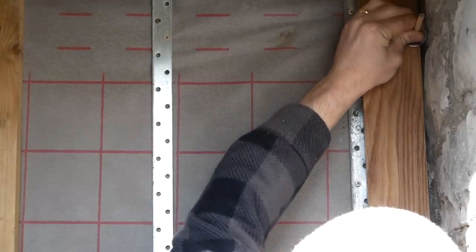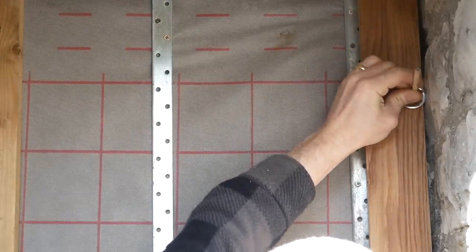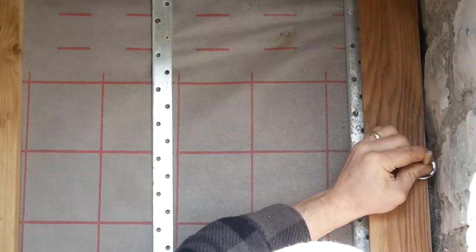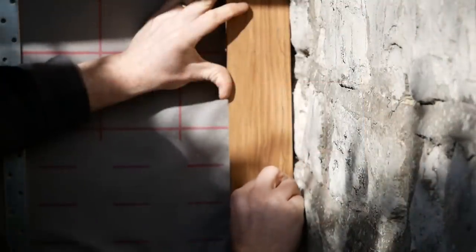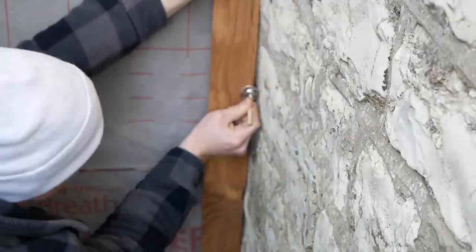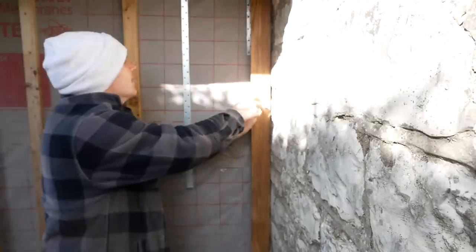I used a tile backer board washer — though you could use anything really — as a way of following the contours of the stonework and tracing onto the wood. This is the simplest way of scribing. You can use all sorts of jigs and tools for the job, or even a compass if it's a lot more fiddly and fine.